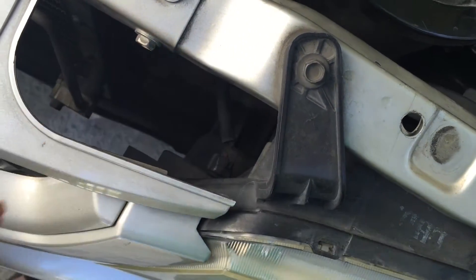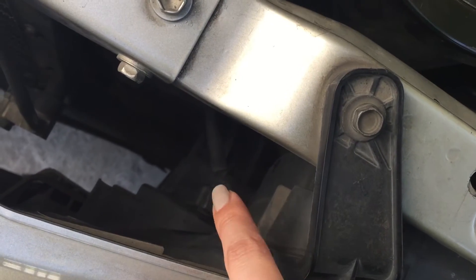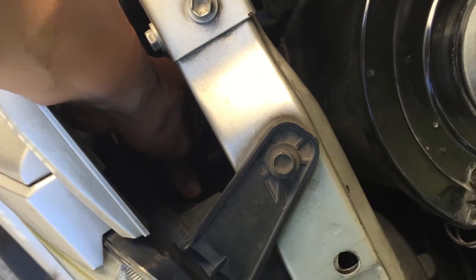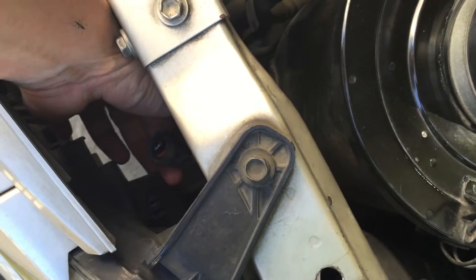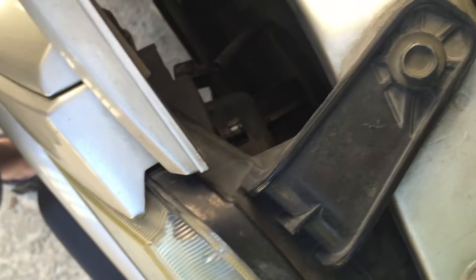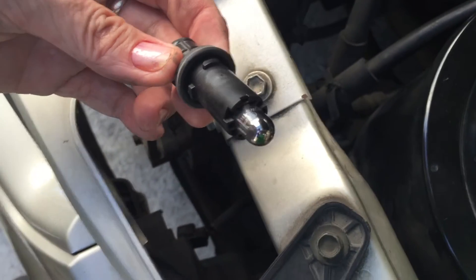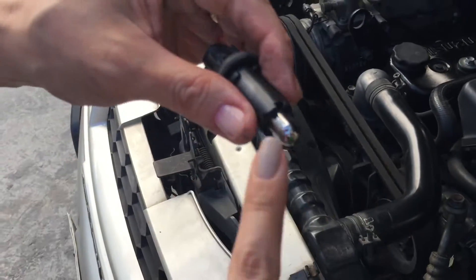First, what we want to do is locate this cable that connects to our parking light — this is the one. The first thing to do is you need to pull this cable out so that you could pull the socket out. Then also try to unlock the knob that secures the light. Once you have pulled that knob out, this is the light right here — this is the one that needs to be changed.